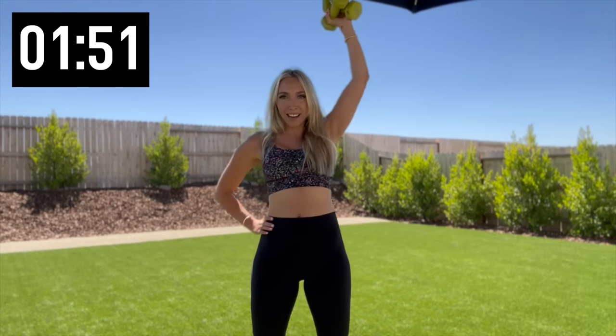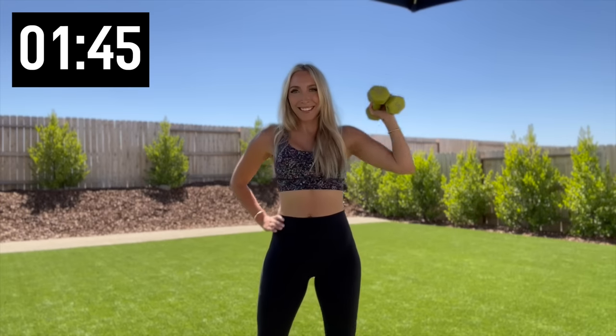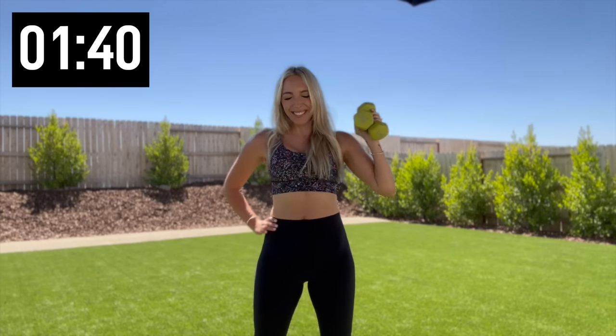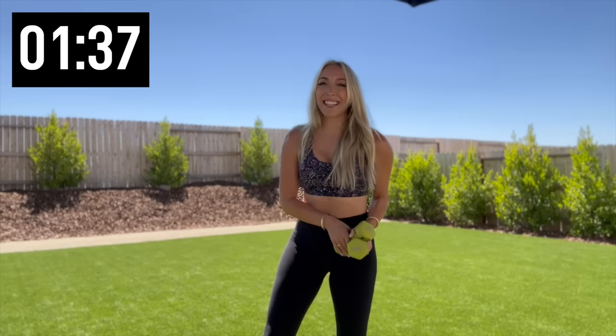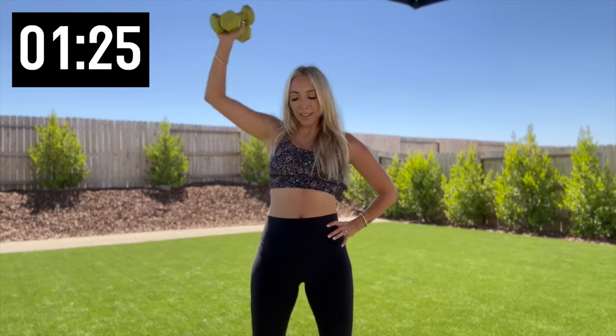Just know we're on the last leg right here. 10 more, four, three, two, and one. Nice — flies! Let's open it up, open and close, open and close. Two more. Nice job! Both weights in one hand — here we go, shoulder press 10. Halfway there, three more, yes you can — two and one. Switch it out, other side — 10. Three, two, and one.